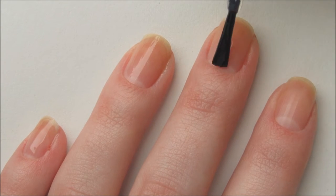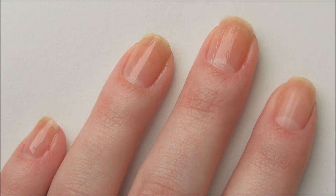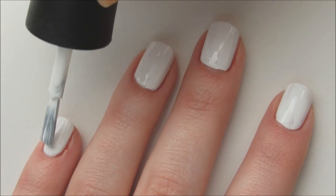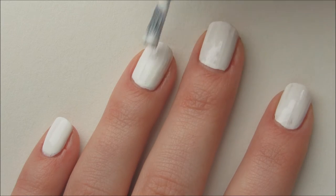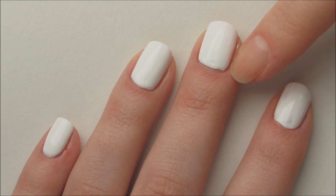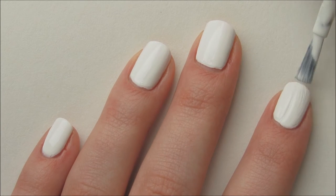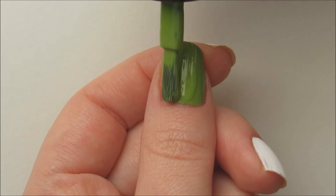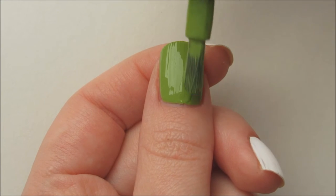Start off by applying a base coat. Apply two coats of a white polish on four of your nails. For a full list of products I used, check out the description box below. Apply two coats of a green polish.